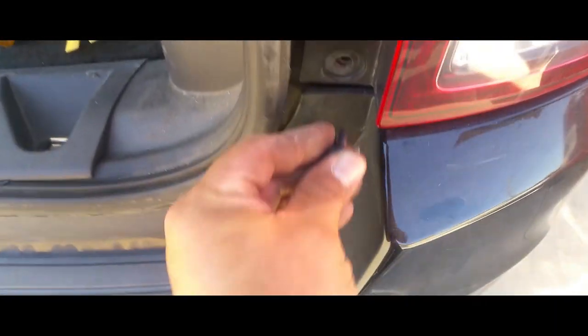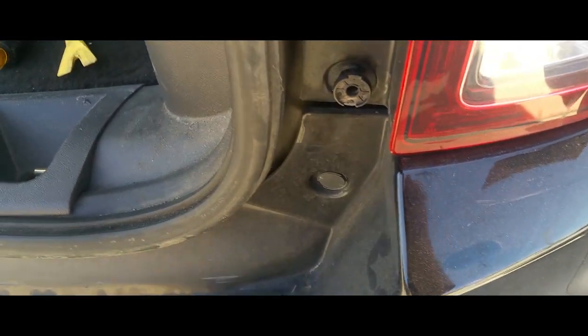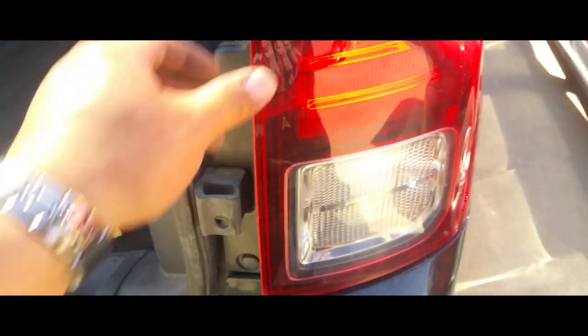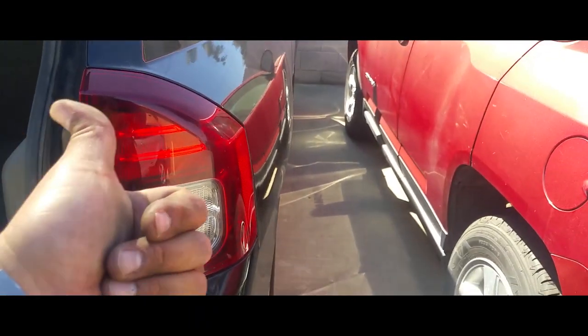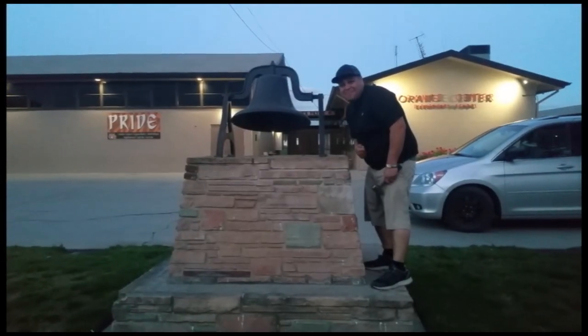Put that in there and lock it into place — there it is. And that's how you put on a taillight on a 2014 Jeep Compass. Thank you for watching. Please like and subscribe, and don't forget to hit that bell.